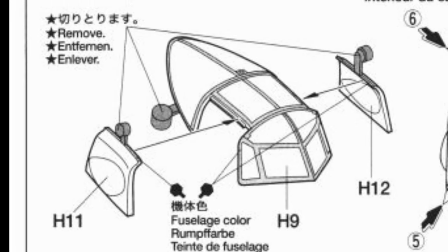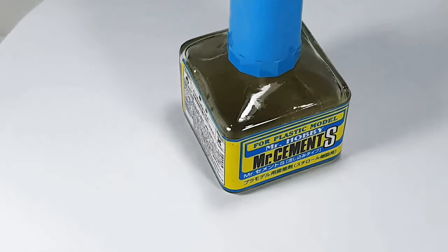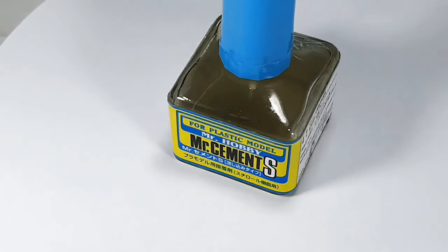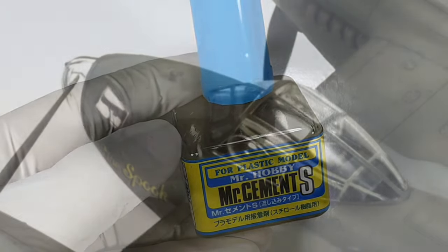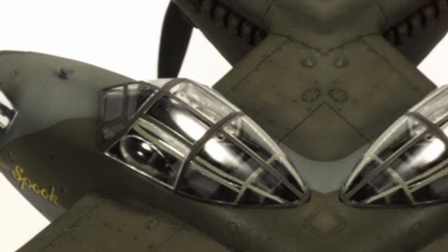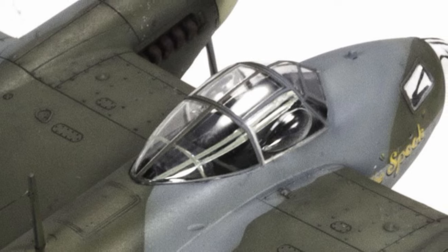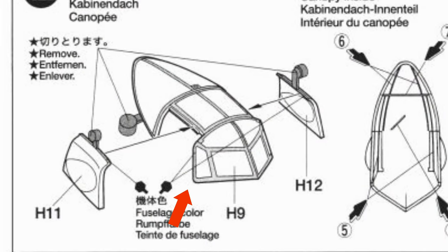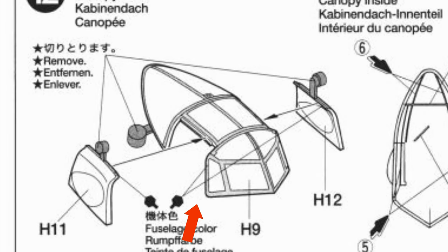The canopy came in three pieces and I glued them using extra thin cement. You could use Tamiya or Mr. Cement — they're extra thin. The trick in getting a clean bond is to have the cement touch the lower side of where the two parts join together and let capillary action do the rest.